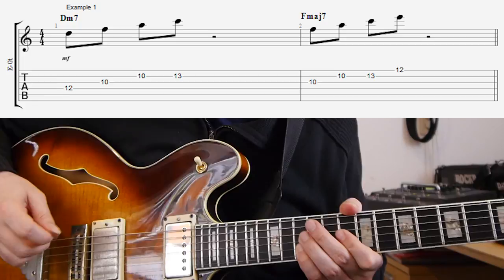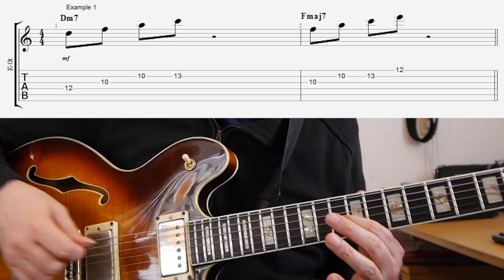The first idea is to use the arpeggio from the third of the chord. If we take a D minor seven, you probably know already that if you're playing over a D minor seven chord, you can use a D minor seven arpeggio. You can also look at the third from this arpeggio, so that's an F, and then take the arpeggio that's found on that, and in this case that's an F major seven.